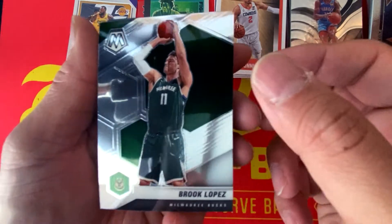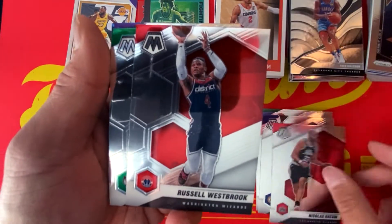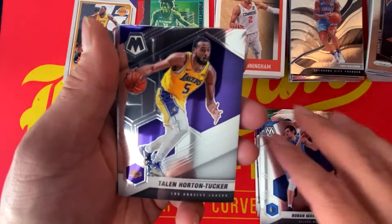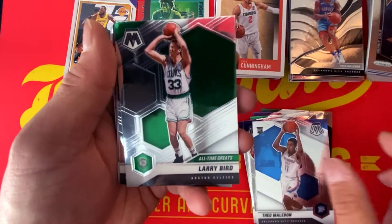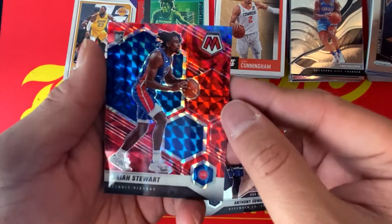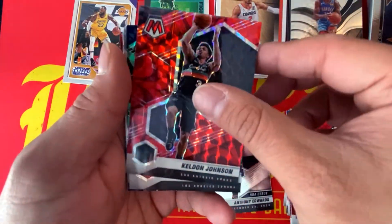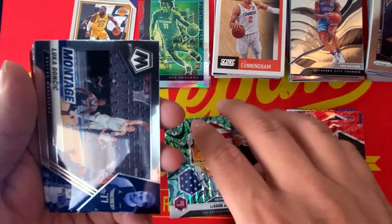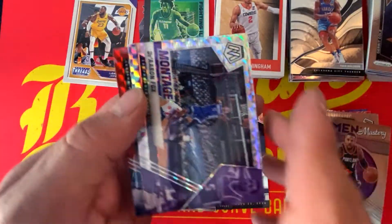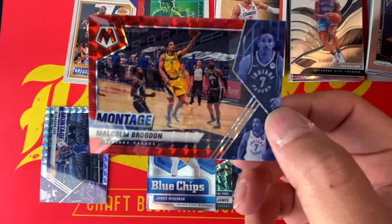We kick it off with Brook Lopez, Buddy Hield — now an Indiana Pacer — Miles Turner, Nicolas Batum, Russell Westbrook, Jaylen Brown, Aaron Baynes, Andre Drummond, Boban Marjanovic, THT, Theo Maledon rookie, All-Time Greats Larry Bird, Xavier Tillman rookie, Anthony Edwards NBA Debut — nice one! Moving to pink parallels of Isaiah Stewart and Sadiq Bey NBA Debut, Blake Griffin, Darius Garland, Keldon Johnson, a green LeBron James National Pride, a Montage of Luka Doncic, a Blue Chips insert of James Wiseman, a Men of Mastery insert of Damian Lillard, a Montage Mosaic Hollow of De'Aaron Fox, and a red Montage Mosaic of Malcolm Brogdon.